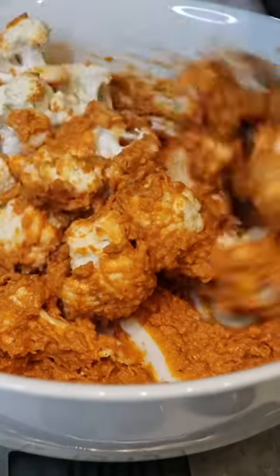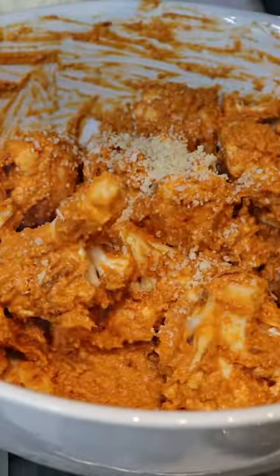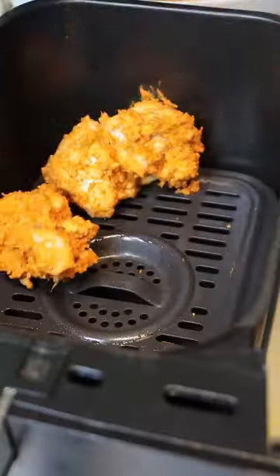Mix, drop the cauliflower, 10 grams of breadcrumbs. Spray the tray with cooking oil spray, 15 to 20 minutes and you're lit.